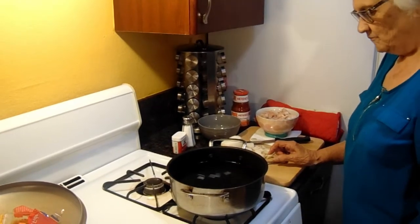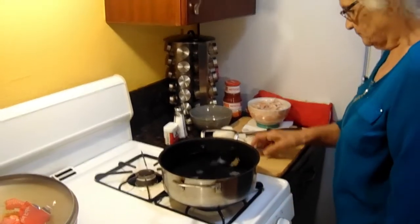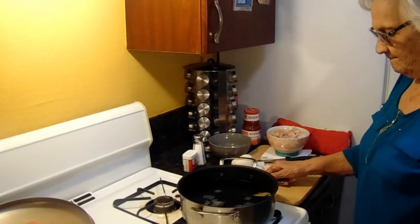That should be all ready. Okay, so mom, how do you make this fideo? What's the first thing you start with?